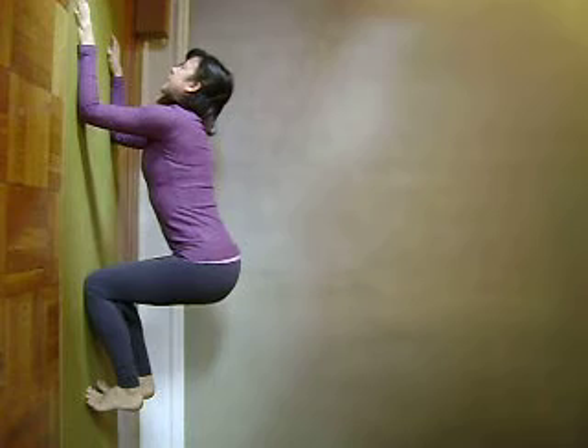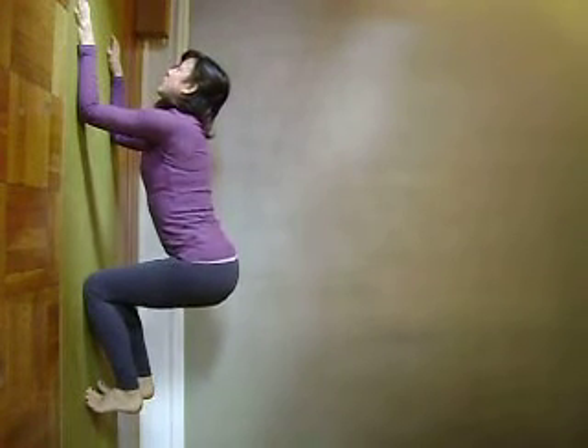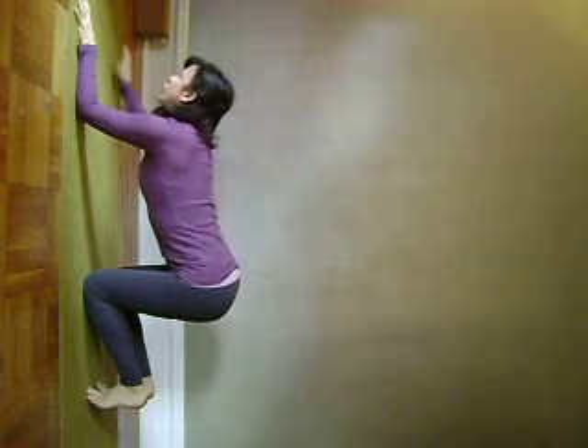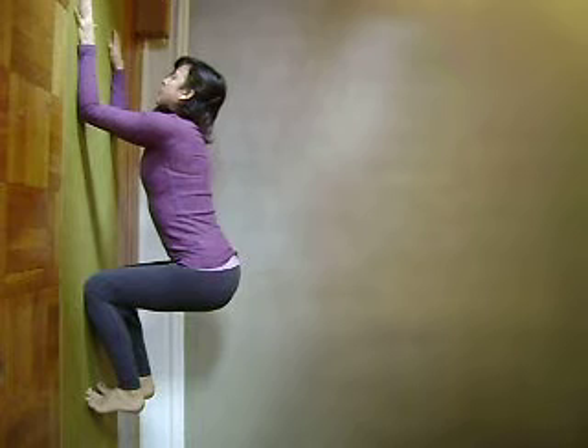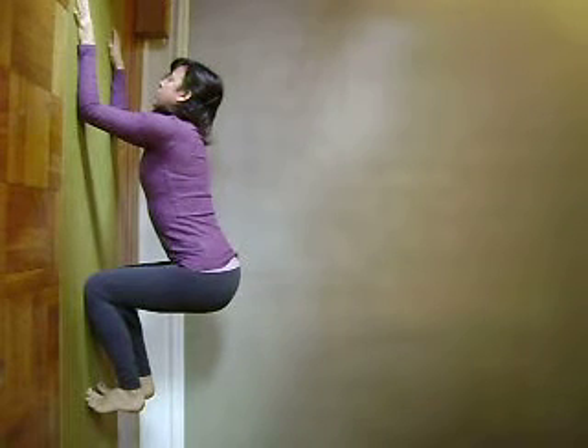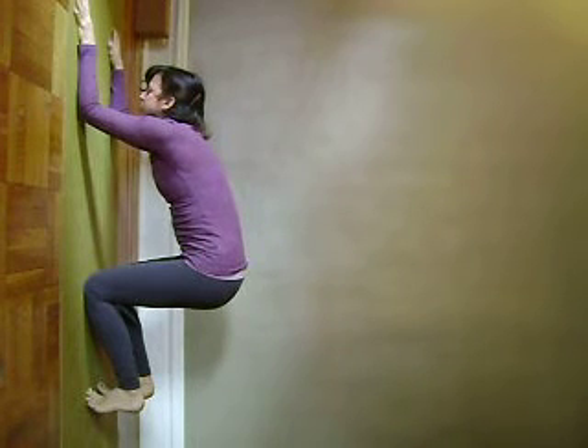My spine is elongated. I'm looking forward and I move the tops of my thighs back. As I do that, you can see there's a little more curve in my lower back here — that's what we're wanting. What we want to avoid, what we're trying to combat, is this rounding of the low back, which tends to happen.